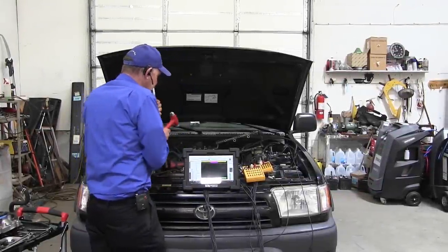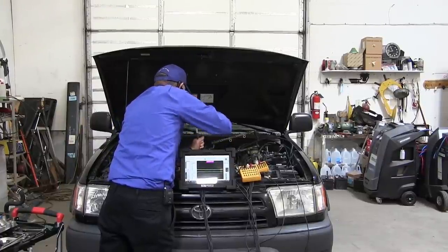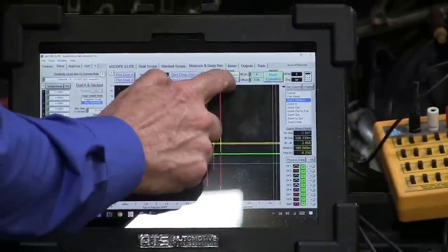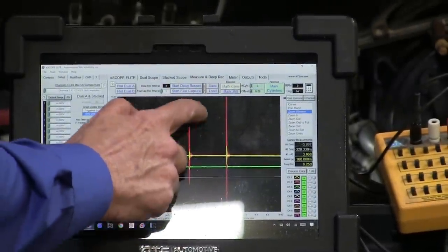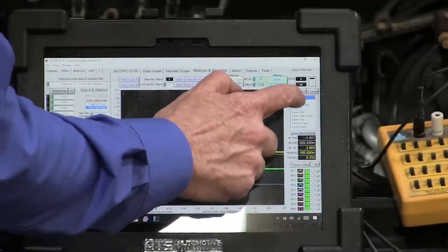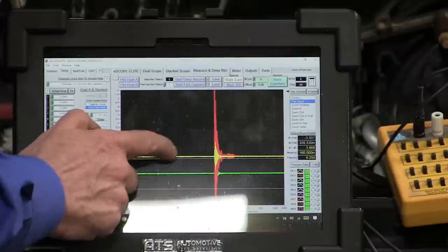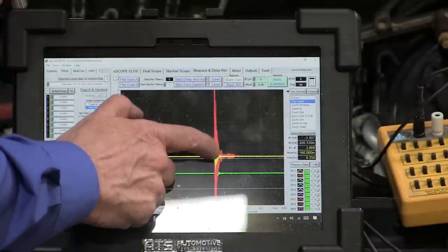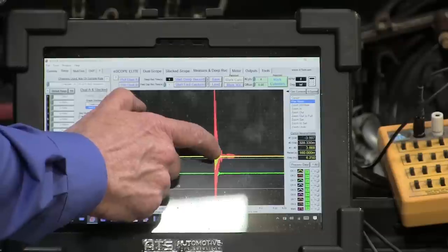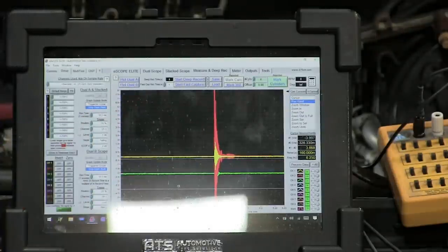We want to start the scope and see what kind of signal we make now that we're driving a load. We can see how big sensor two is compared to sensor one. We can clearly see that two is big and one is not — on every one of those hits. This sensor isn't able to drive any current, so it's not going to work. I think this is a bad sensor.